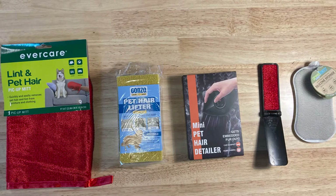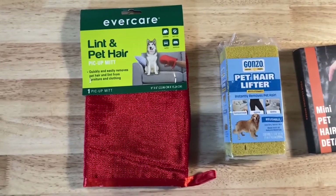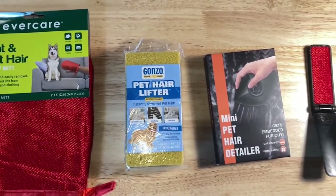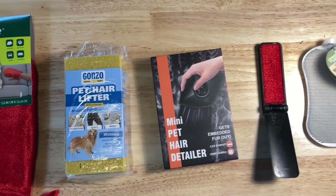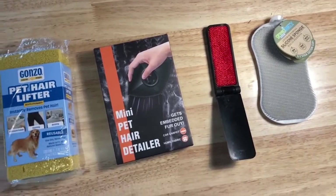What I have here today are five different types of pet hair removers that I thought, based on Amazon reviews, would be good to try out in a tent-like situation. We have everything from a lint hairbrush to a sponge, to a mini pet hair detailer, to another mini travel lint brush, and then something I thought might be a good kitchen hack — a silicone sponge.